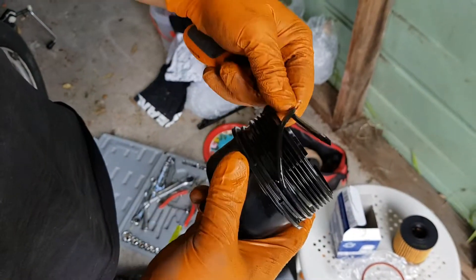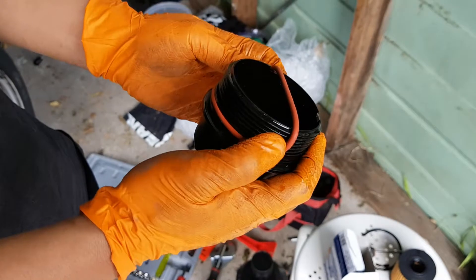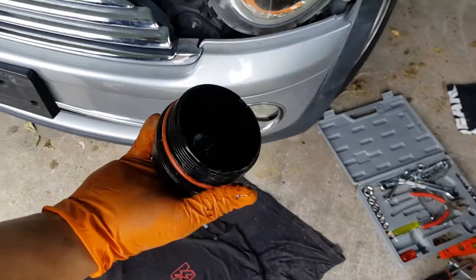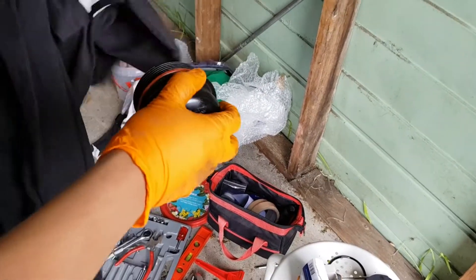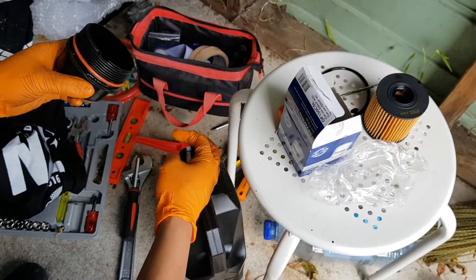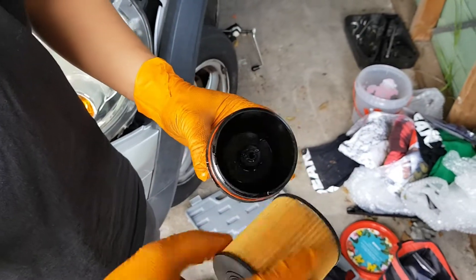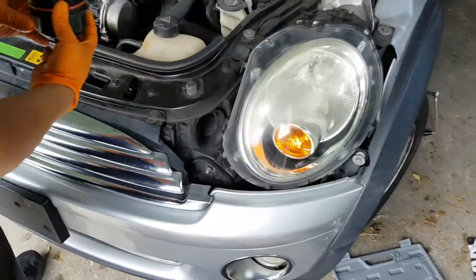Here's the filter housing — we're just going to remove the old o-ring, and then put on the new o-ring to make sure it has a nice seal around the filter. Now we just want to put the new filter in. Give it a quick wipe to get rid of all that old oil, and just lubricate the o-ring with some new engine oil to make sure it has a good seal. Then finally, just grab the oil filter and push it in.